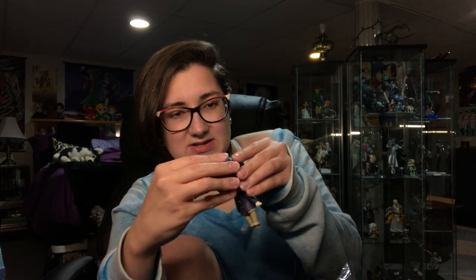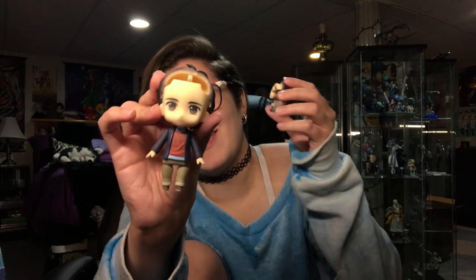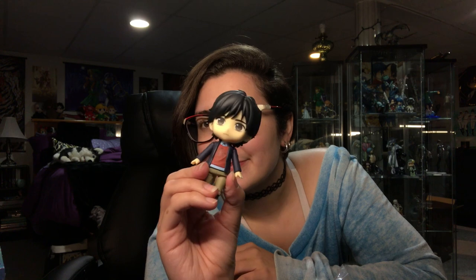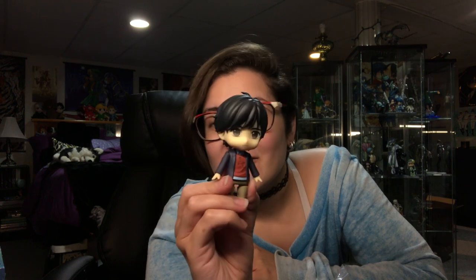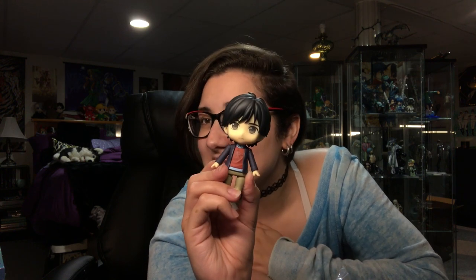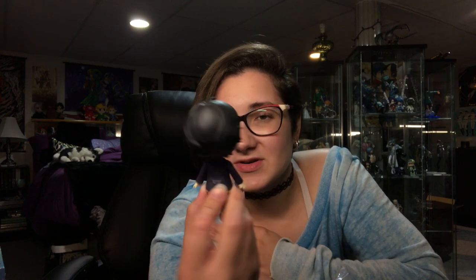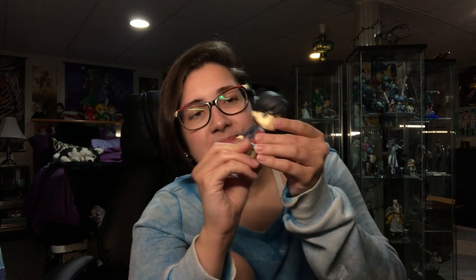Oh god, he's so cute. I'm gonna take his hair off here so I can get this plastic out from between his head. And he's bald. That is his default faceplate — he's very cute, very unimpressed. I don't know why when I look at him right here I think he should be in Hogwarts. I don't know if it's the shirt or what's going on, but he is super cute.